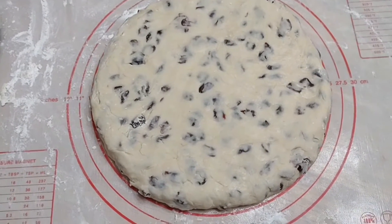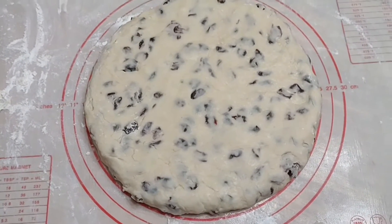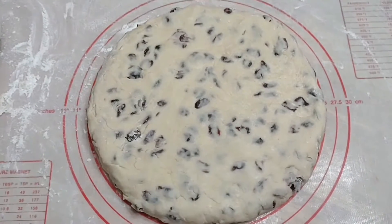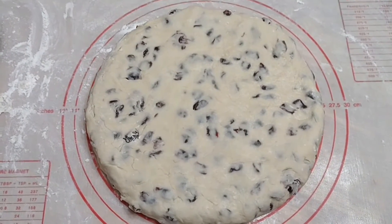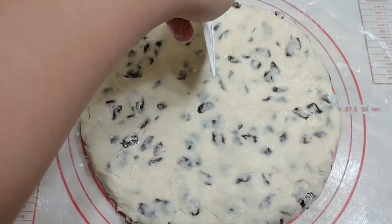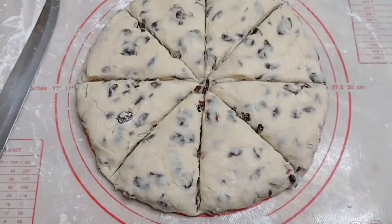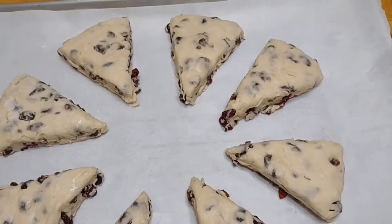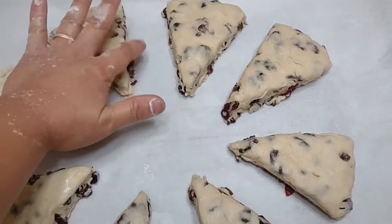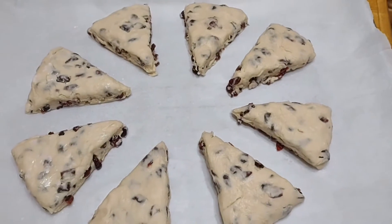Then flatten it to shape like a disc, about 10 inches wide, and then we will divide it so that it'll be easier to bake later — divide into about eight portions. Okay, so I slice it. I preheated the oven already; we're gonna bake it for 20 to 25 minutes. See you guys in a bit!